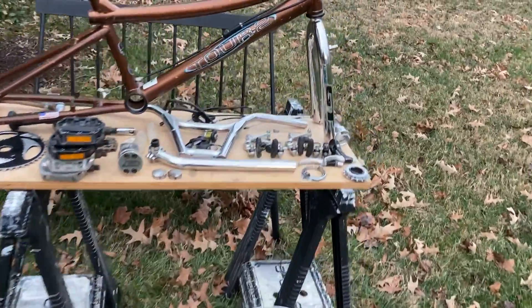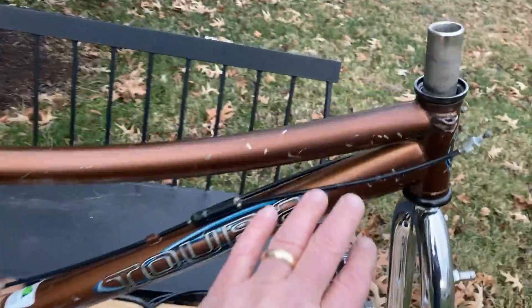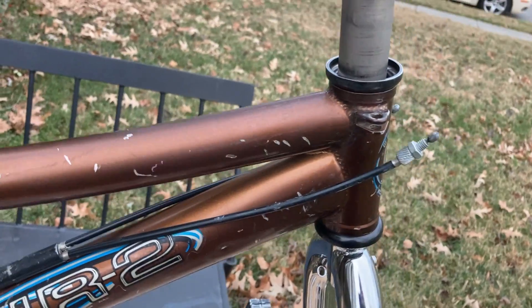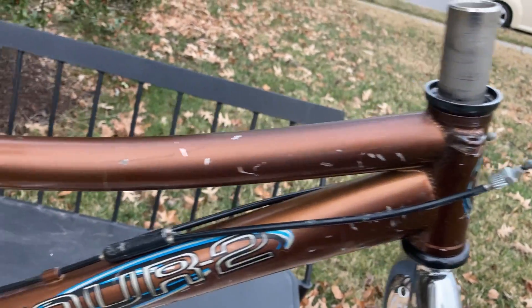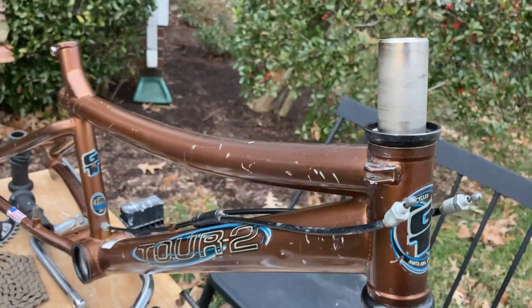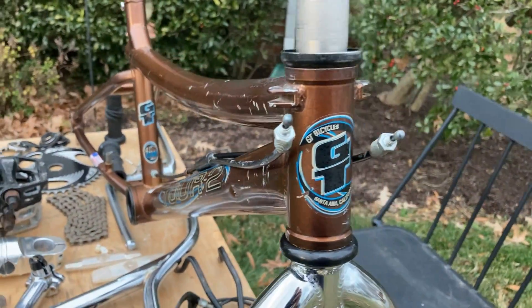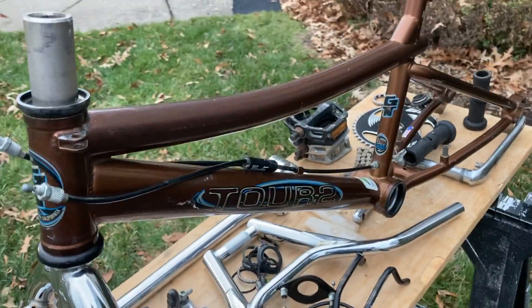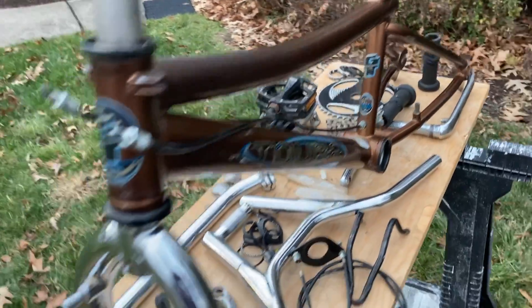The frame paint looks pretty good but it's got plenty of little nicks all around on it. It does have a little ding right there — I didn't even notice it for a while — but it is there. Nothing really else to say about the frame; there's no damage other than that little ding mentioned there. It's just a matter of the finish being what it is — it's aged.